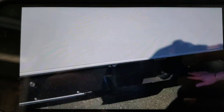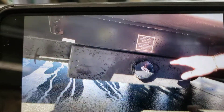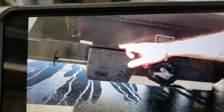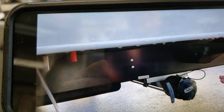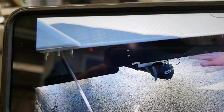Underneath the trailer, in front of the wheels, we've got your sewer hookup. There's a sewer hose stored in one of the compartments. Just take the cap off and you can pull that handle — that's your black water, which is your toilet waste. Behind the wheels, you've got liquid waste, which is your gray water from, like, your kitchen sink.